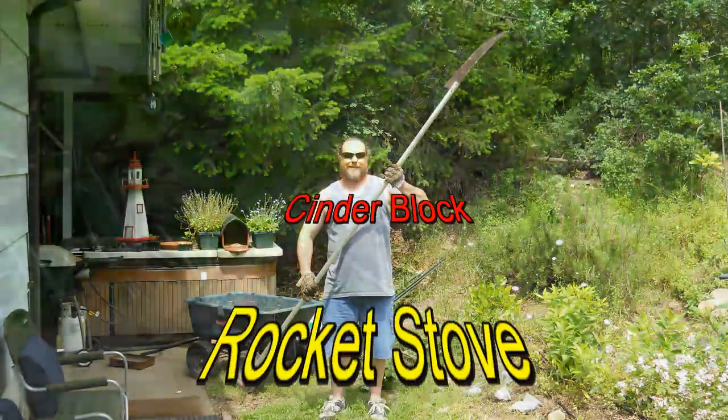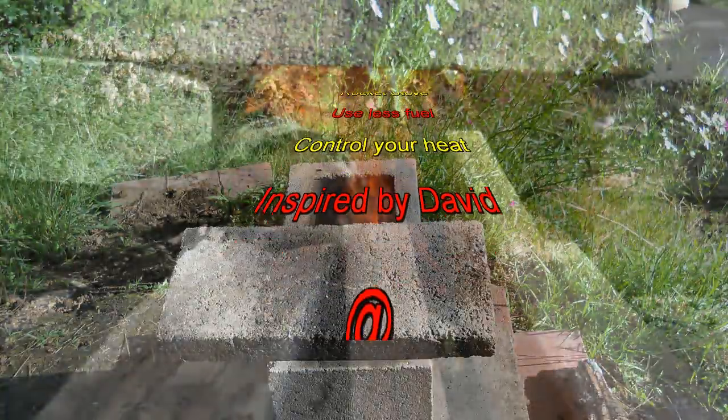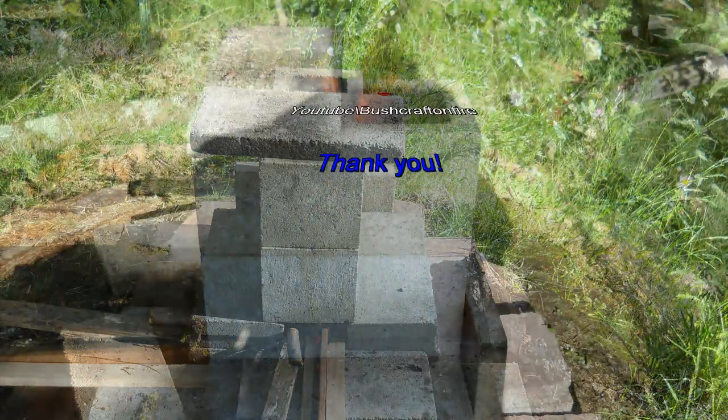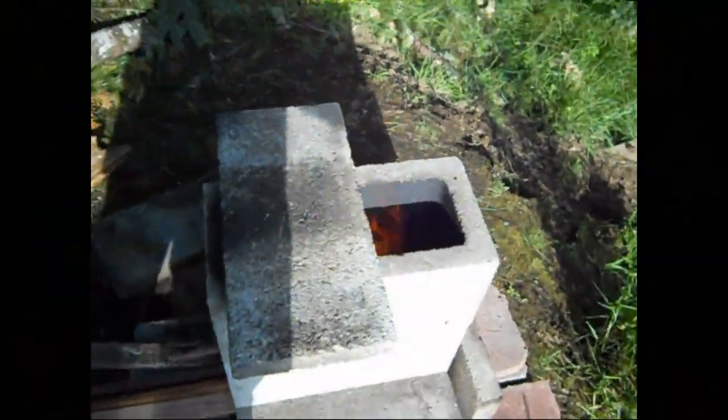It's a two and a half foot flame. I'm really testing that cement out. Let's zoom out — rocket stove test two.